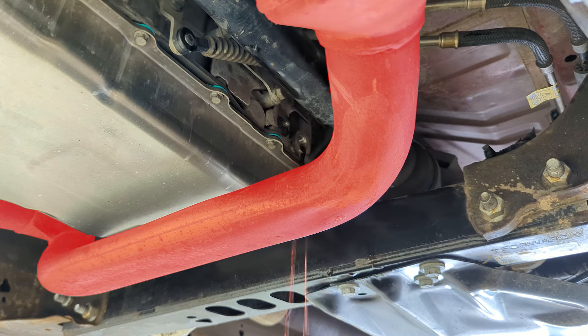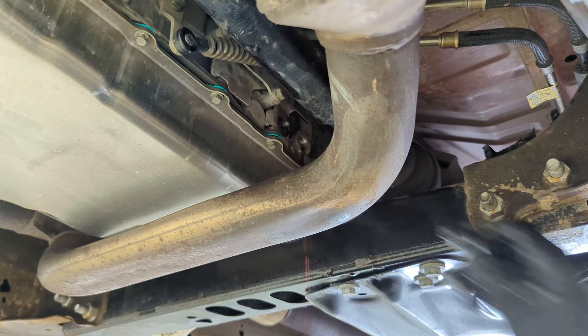That's scalding hot fluid and close to an exhaust, so be careful about burning yourself.